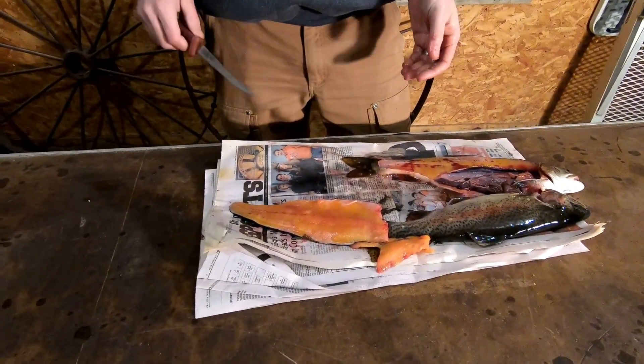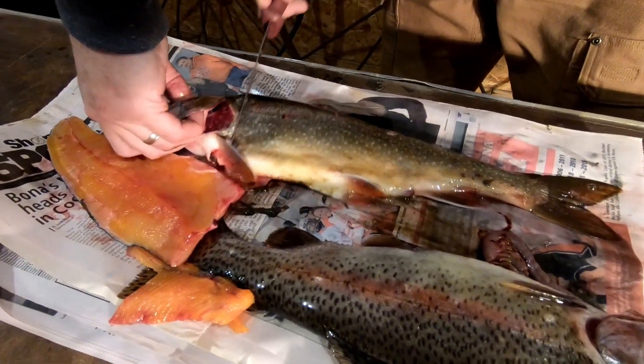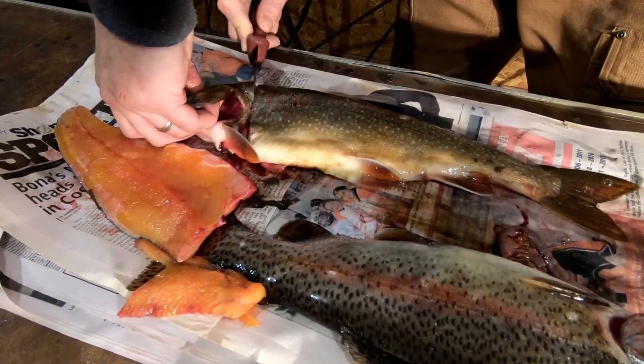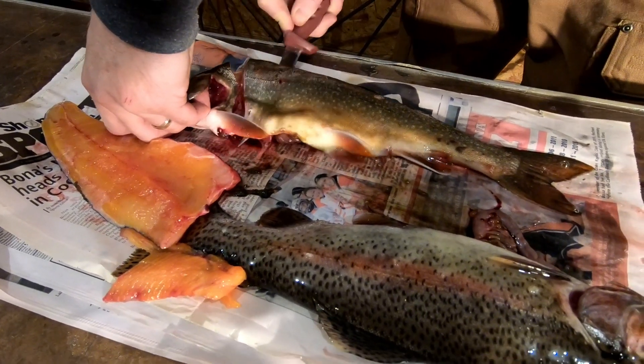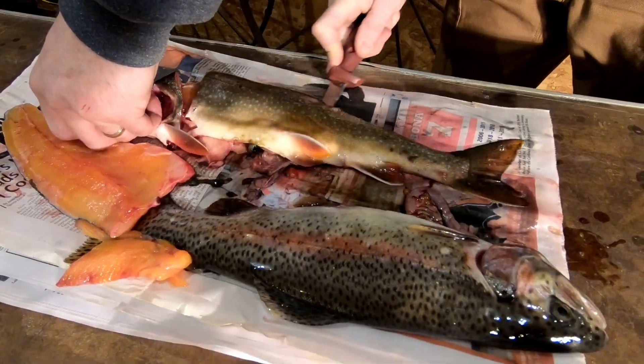Let's get them marinated and in the smoker. It makes a great handle — grab them by the gills. Just cut down until you hit the backbone, then turn the knife sideways. You're going to hear some cutting of bones; that's the Y bones and the ribs.